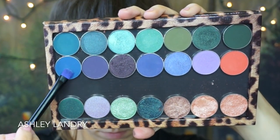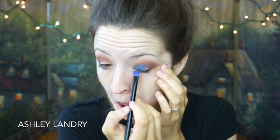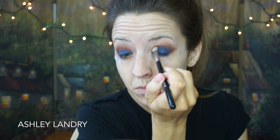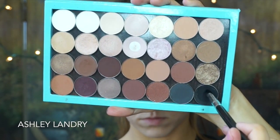Now for the star of the show — the blue color I'm using is by Makeup Geek in the shade Boo Berry. I'm gonna go ahead and apply this all over the lid, making sure you really pack that on. You're gonna have to go over it a couple times with this kind of shade. Then going back in with my Sigma E25 blending brush with no additional product, just going back and forth to blend the blue into the rest of the crease colors. When you use a color like blue, you are gonna lose some of the crease colors, but we will go back in and touch those up.